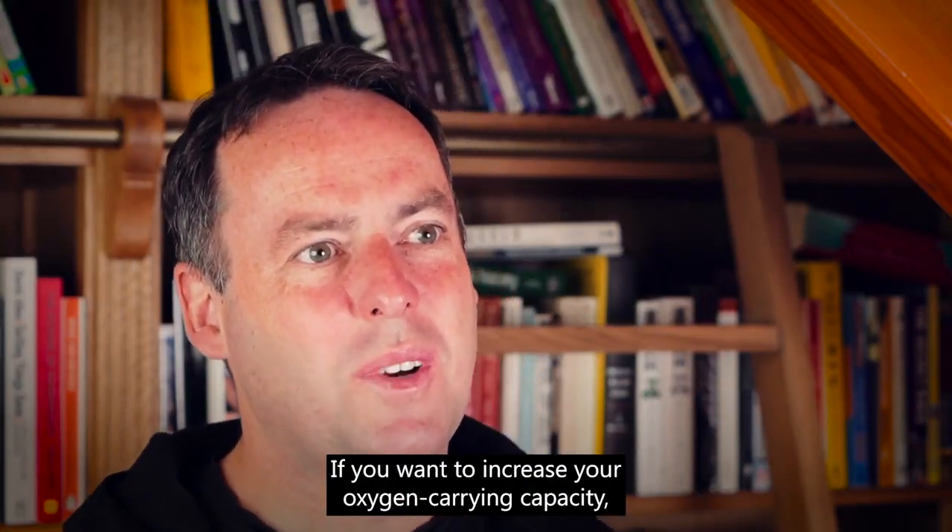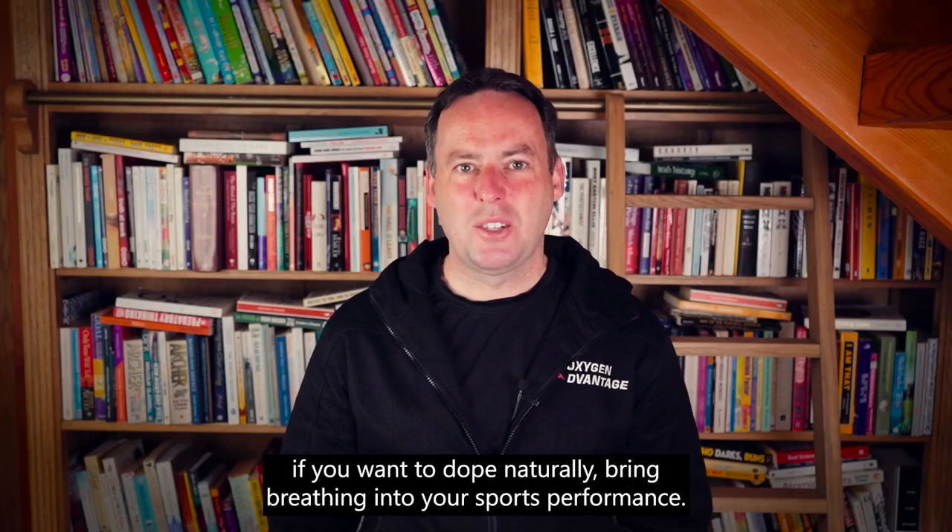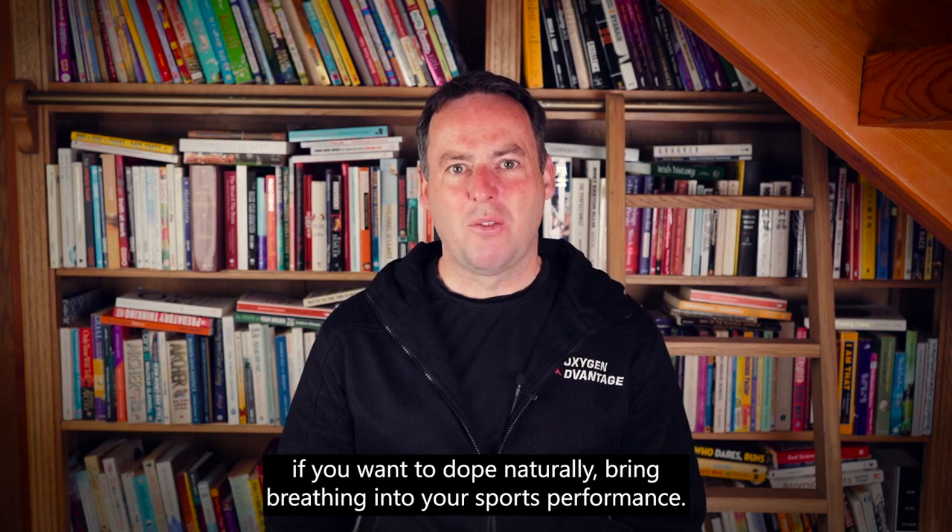So if you want to increase your oxygen carrying capacity, if you want to dope naturally, bring breathing into your sports performance.